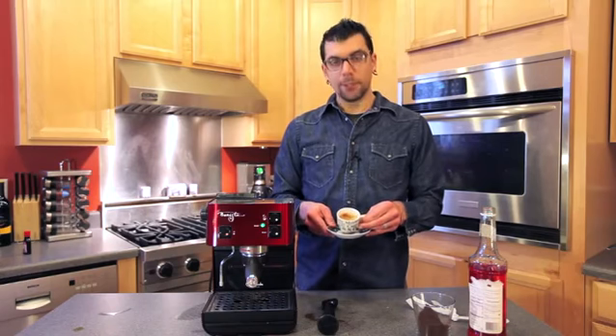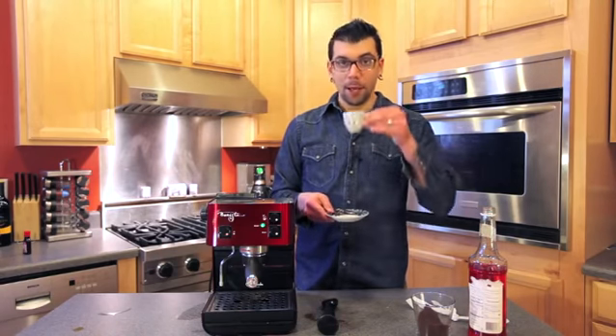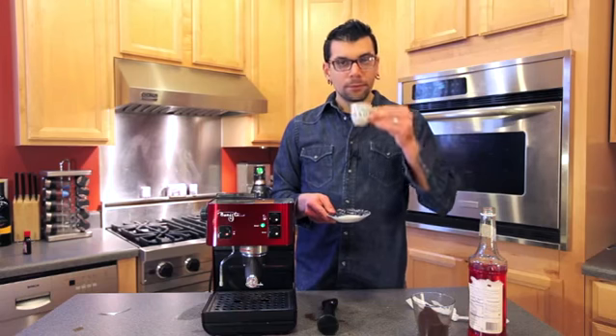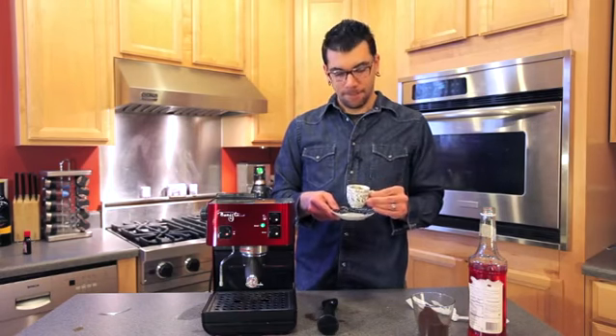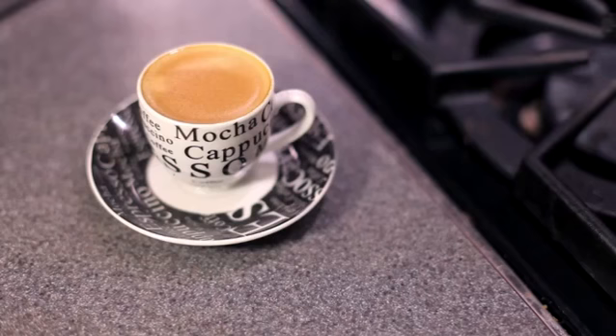There you go — you have your raspberry espresso. If you want to add some steamed milk or cream to it you can, or if you enjoy espresso plain, then there's your shot. Perfect. Again, my name is Joey Papa and today we learned how to make raspberry espresso.